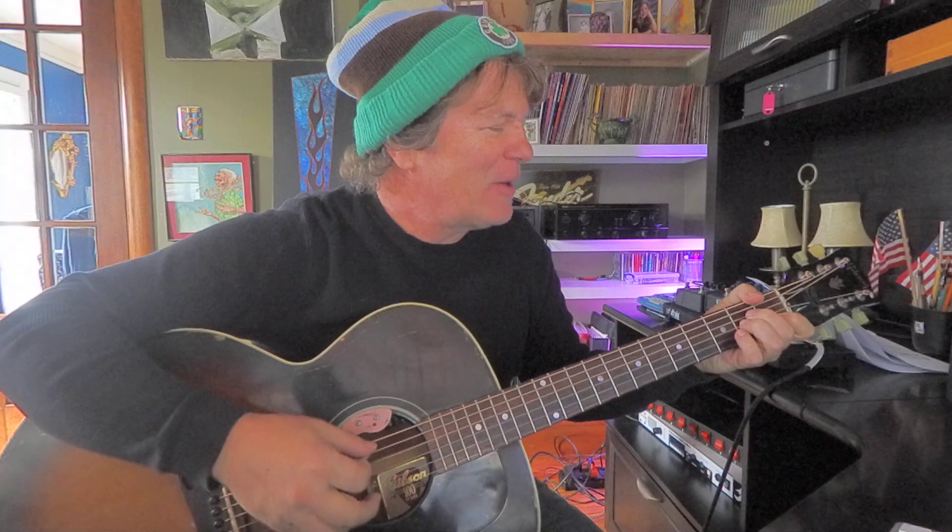I'm kind of going boom, boom, strum - boom, boom, strum. The boom is the bass. I'm not just strumming straight through - I'm kind of hitting maybe two or three bass notes of the lower notes of the G chord. Then A minor, B minor, C. So it's important to know your bass note of the chord and be able to isolate it.